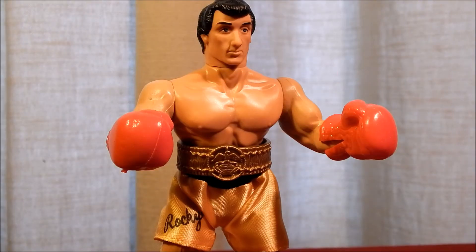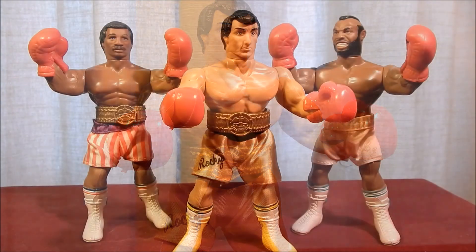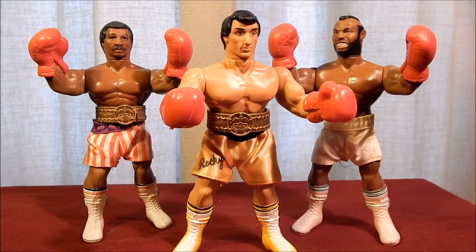The Rocky Balboa figure is a difficult figure to complete for the Phoenix Toys Rocky line. He has four accessories and the boxing trunks are unique to the action figure. The boxing gloves and championship belt were reused for Apollo Creed and Clubber Lang.